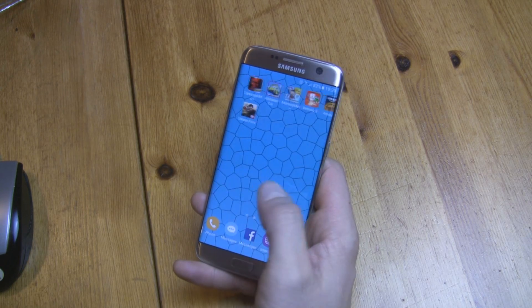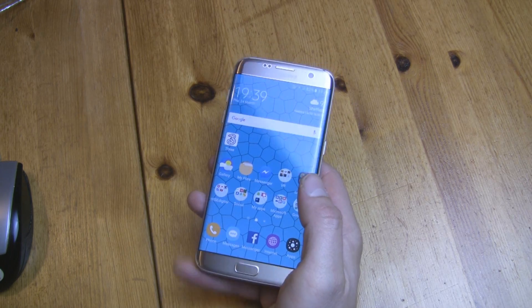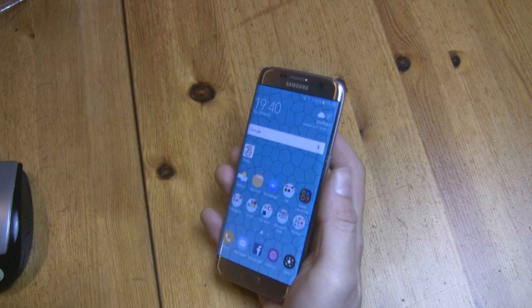Hi everyone, I'm Marcin Wise and this is Samsung Galaxy S7 Edge. It's time to root this beauty, so let's do it!